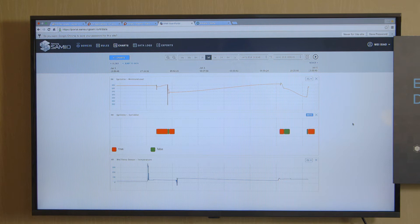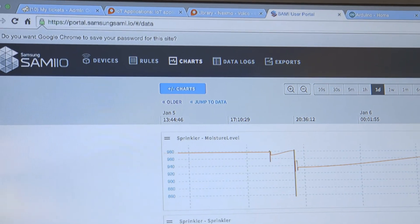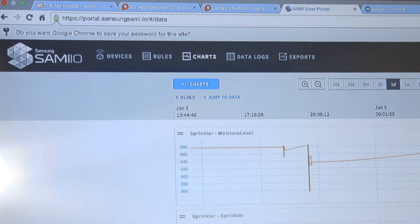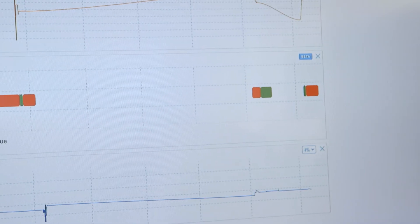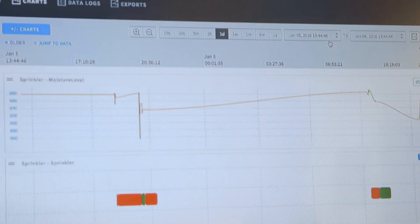Both my smart house and my smart garden stream the sensor data to the backend ARTIC cloud service. As you can see here, this is the sensor data ARTIC cloud collected during the past day.